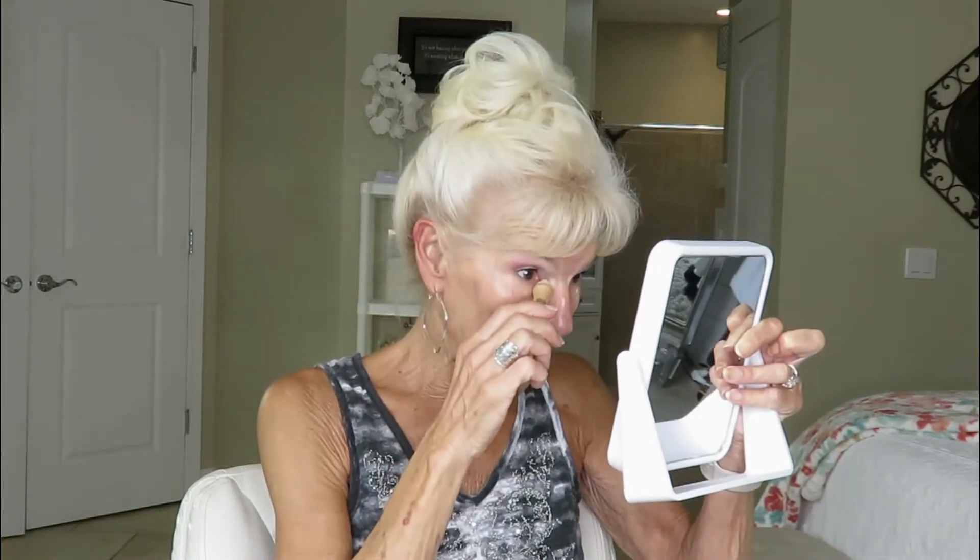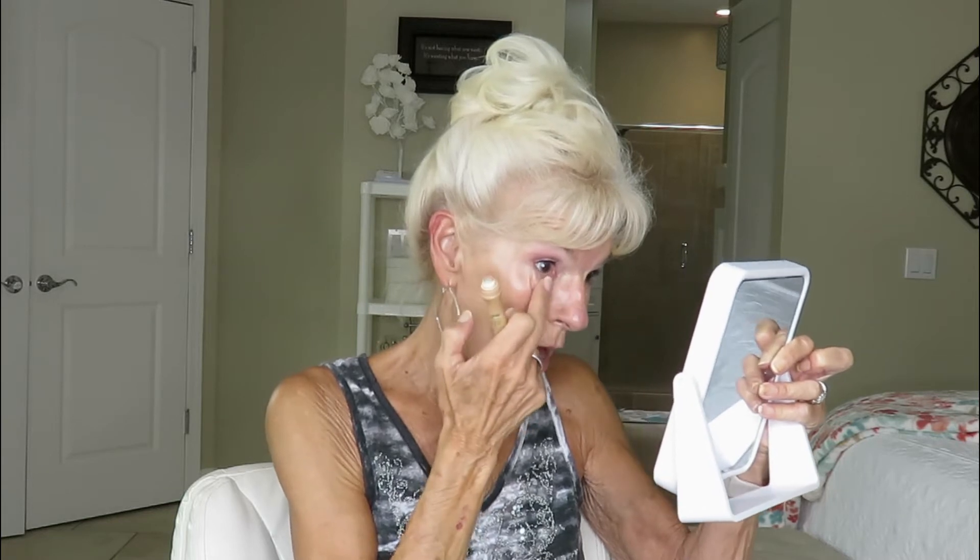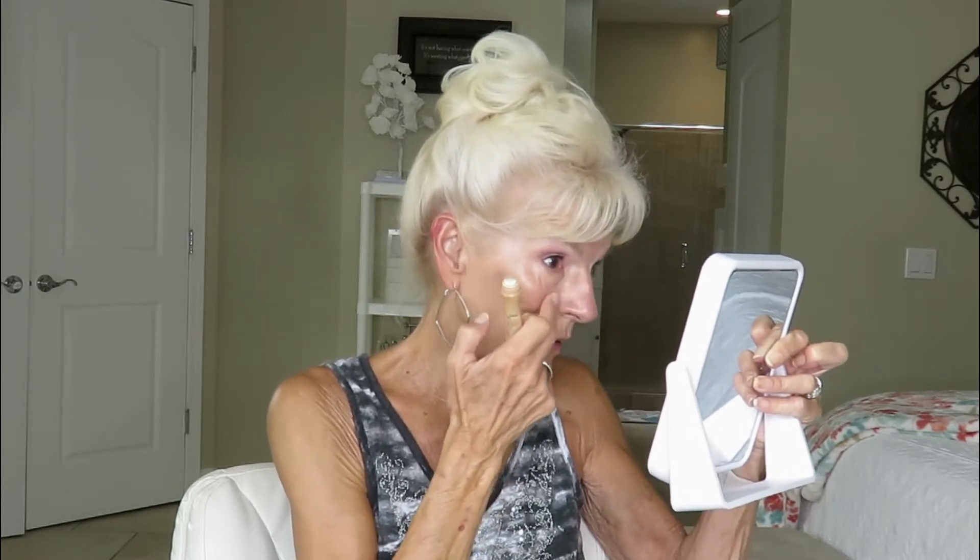Next I'll put on my Garnier Rollerball Anti-Dark Circle. This is what I use in place of a concealer. Because of my age, concealers just land in every line and wrinkle and it's not worth it to me. This brightens me up — it's so light, smoothing, and creamy that it doesn't settle anywhere. I'll put a little right here in the center, right in the corner of my eye where I have some darkness, and then the same on the other side, putting it in with my finger.